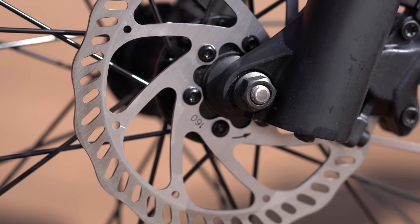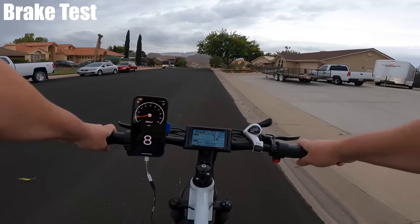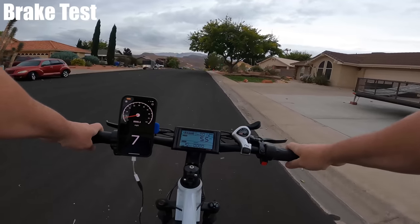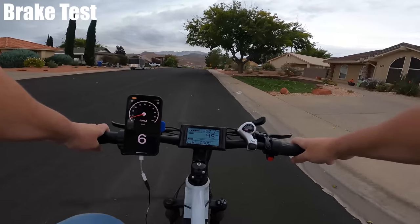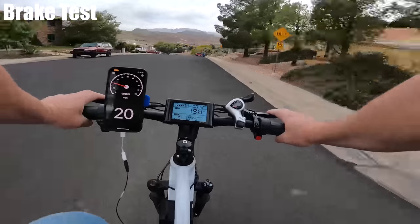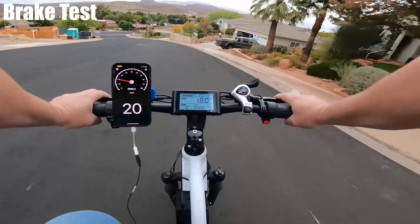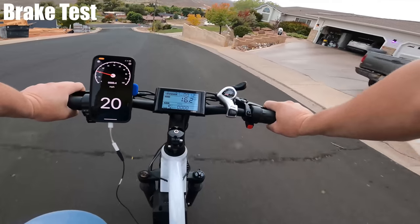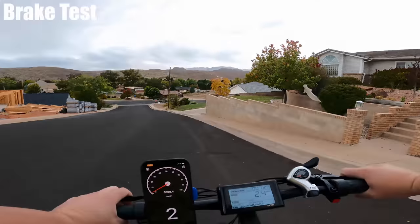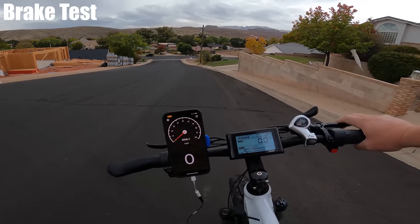The Explorer comes with dual hydraulic disc brakes. I headed back down the same steep hill — there's actually a sign that says no bikes allowed because it's that steep, so it's a great hill to test the brakes. The hydraulic brakes are smooth, abrupt, and really nice.